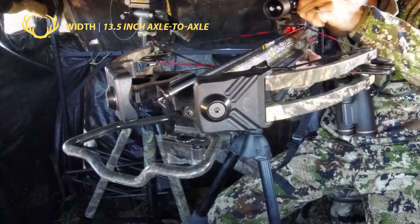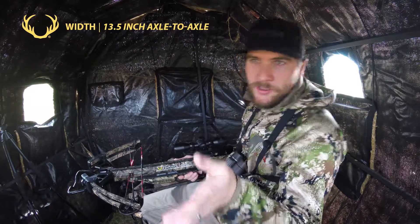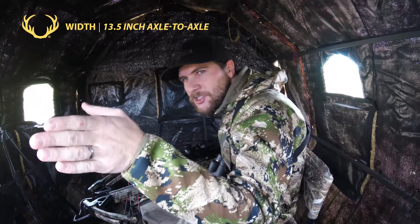It's so compact and it makes it easy to shoot out of these windows when you've got to work with angles or work a way to get a shot because a deer is coming in a certain way.